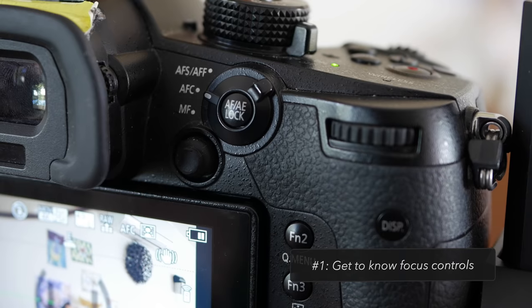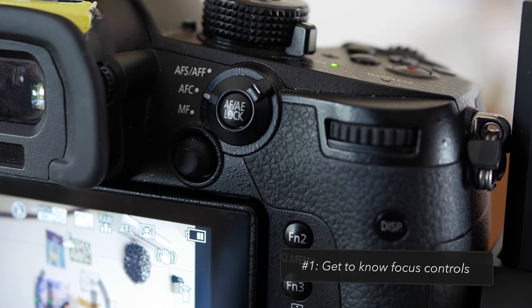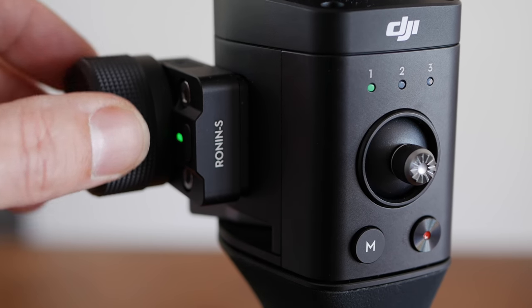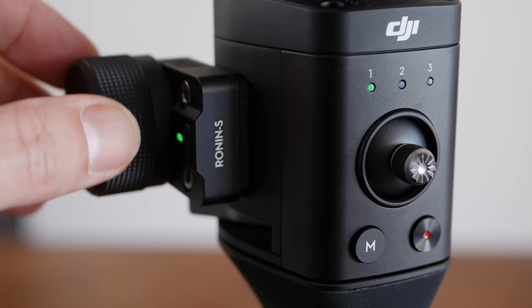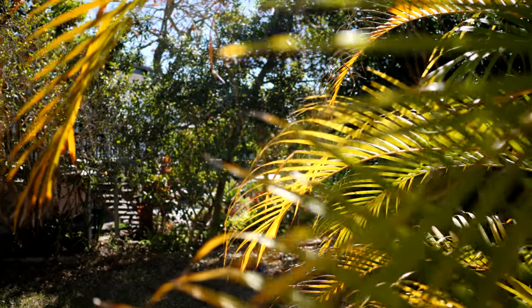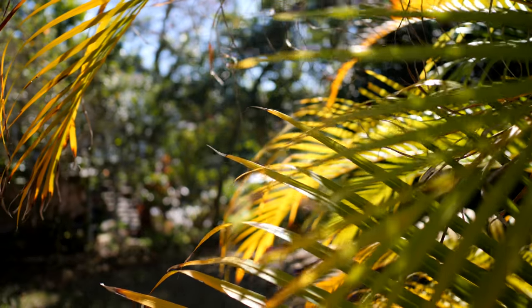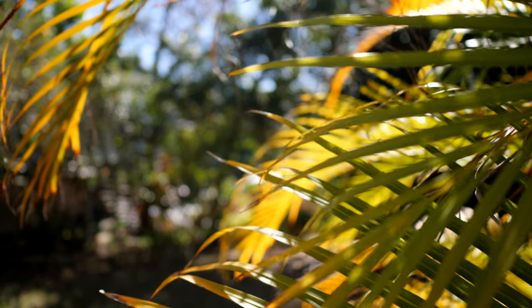Tip number one is to get to know the focus controls on the Ronin-S. If you want, you can flick into manual focus mode. And in manual focus mode, I can now use the focus wheel on the side of the Ronin-S — I'm actually filming on a Ronin-S right now — and I can adjust this manually. If you've got focus peaking, you can get to a pretty good position and you know it's not going to go in or out of focus. It's not going to hunt for focus.